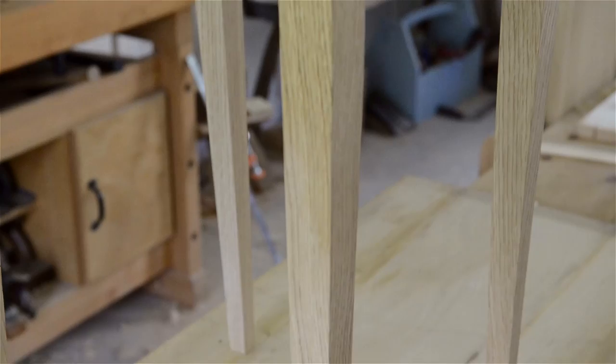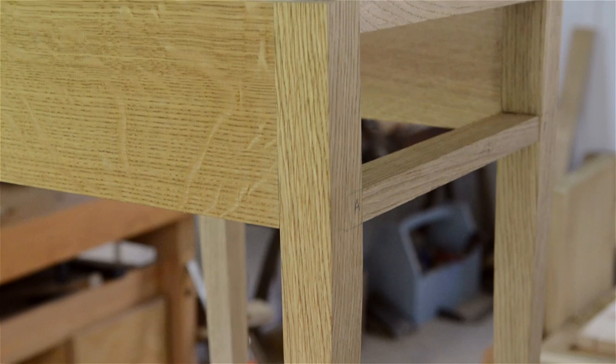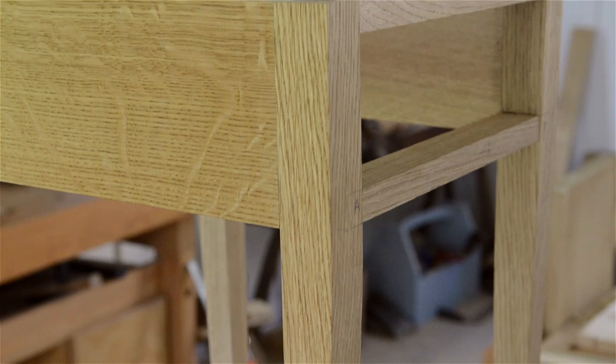Now let's talk about legs. I love the look of tapered legs, but you can also use turned legs or tapered legs with turnings on them or even straight legs. The taper usually stops just a few inches down from the drawer rails.